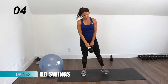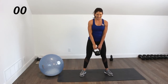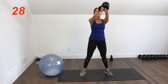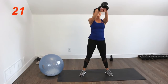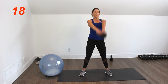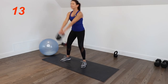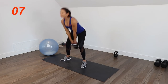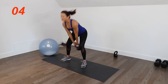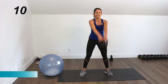We're going to do kettlebell swings next. Remember you're going to use that thrust to drive the kettlebell up. Try to keep your arms limp — they're not doing any work. It's all coming from your lower body. Switching to the other side.